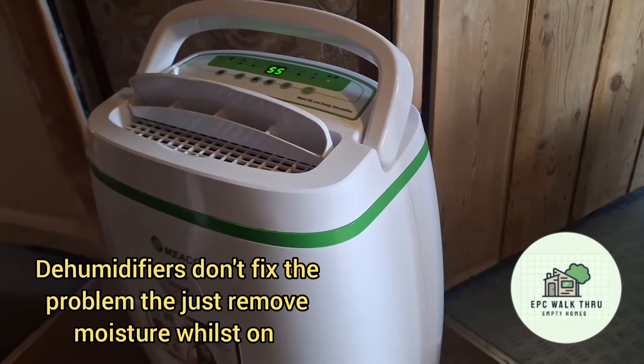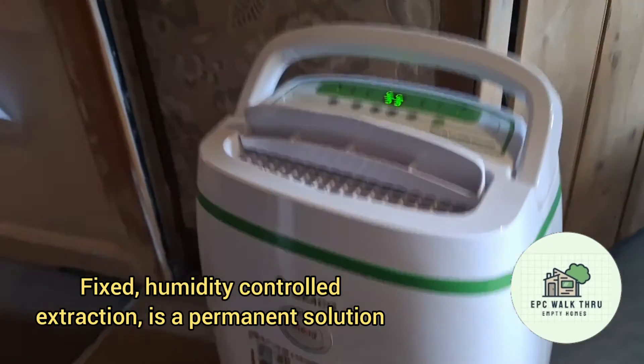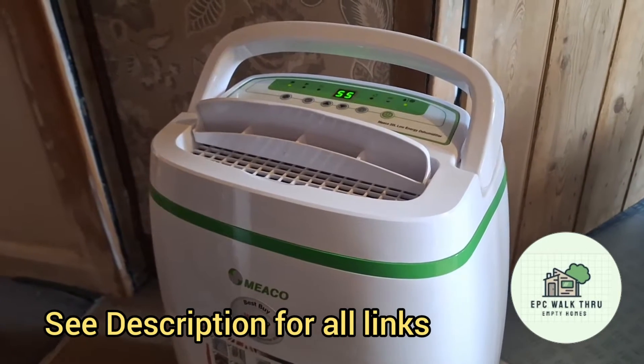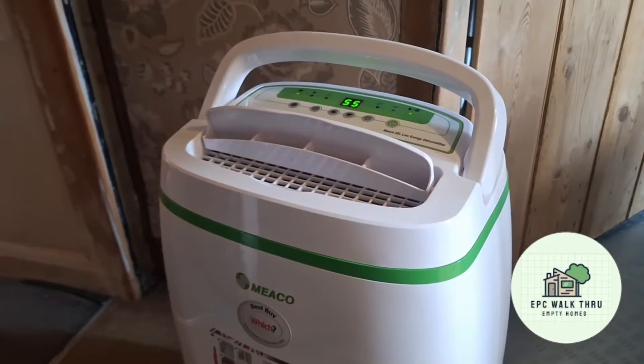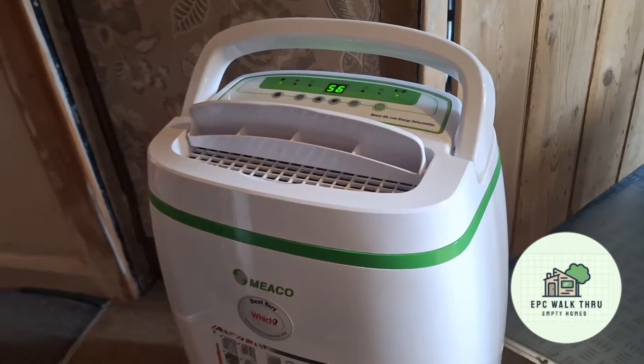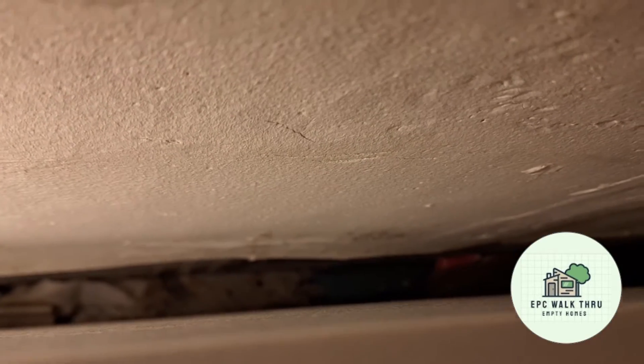We're having a bit of black spot mold appearing behind beds and areas where there's not much air circulation. We have a thermostat for controlling the temperature, but even with it set to 18 degrees, mold is appearing on walls where ventilation is limited. We've been keeping it under control with the dehumidifier and spraying bleach on it, but it's a constant battle.